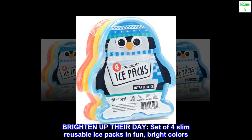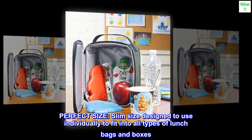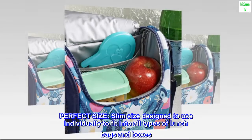Brighten up their day. Set of four slim reusable ice packs in fun, bright colors. Perfect size — slim size designed to use individually to fit into all types of lunch bags and boxes.